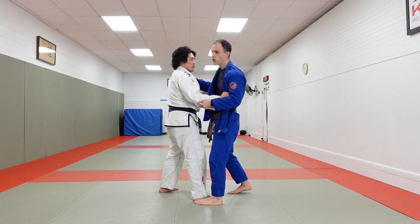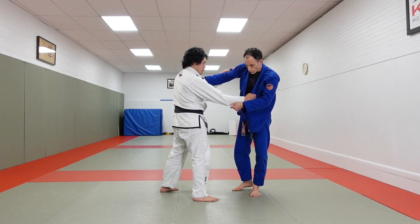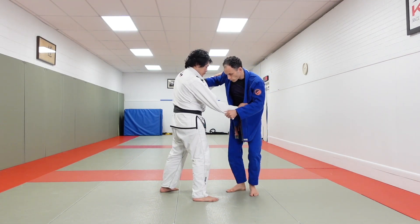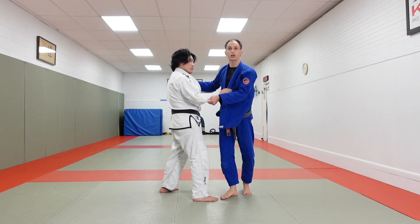Our second attack is similar, except that instead of a wheeling attack like Sasai where we block and turn our partner, we're going to use a Kosoto hook on our partner's far leg. This involves reaching the same foot — our right versus our partner's left — where we step up and make a hook behind our partner's ankle.